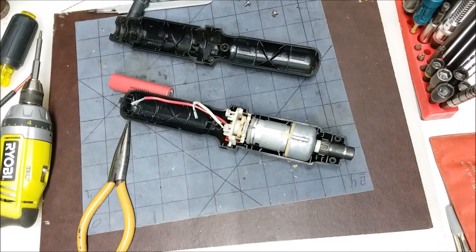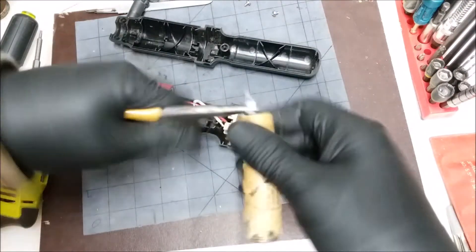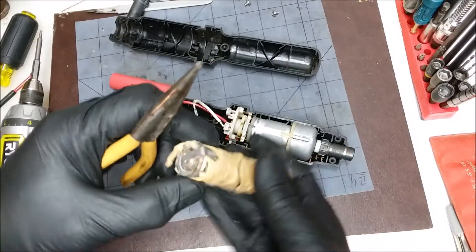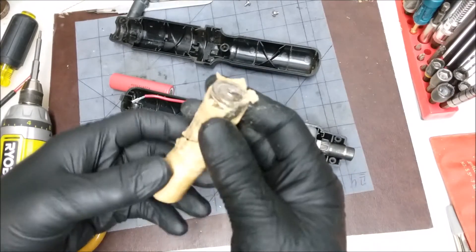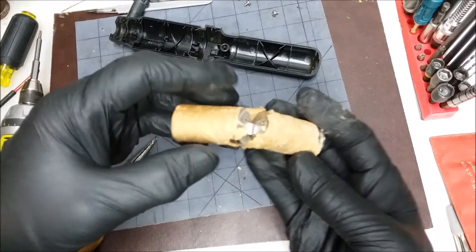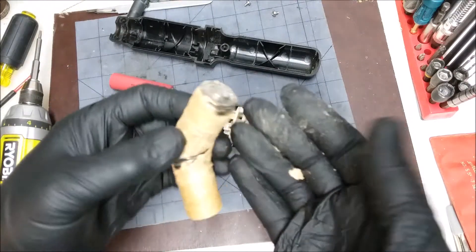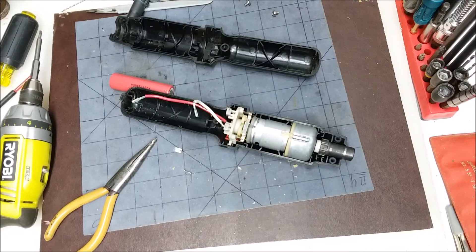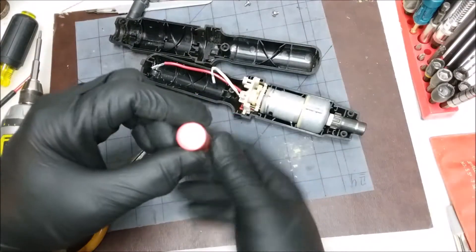Let me get the old battery — we'll pull the ends off it. I think we can just bend this off like this. There we got one end, and we got the other end here. That's all we need. You can see this battery just got wet — it's not even leaking or anything. It just got wet and the coating came off. Next, we're going to solder one piece on each end.